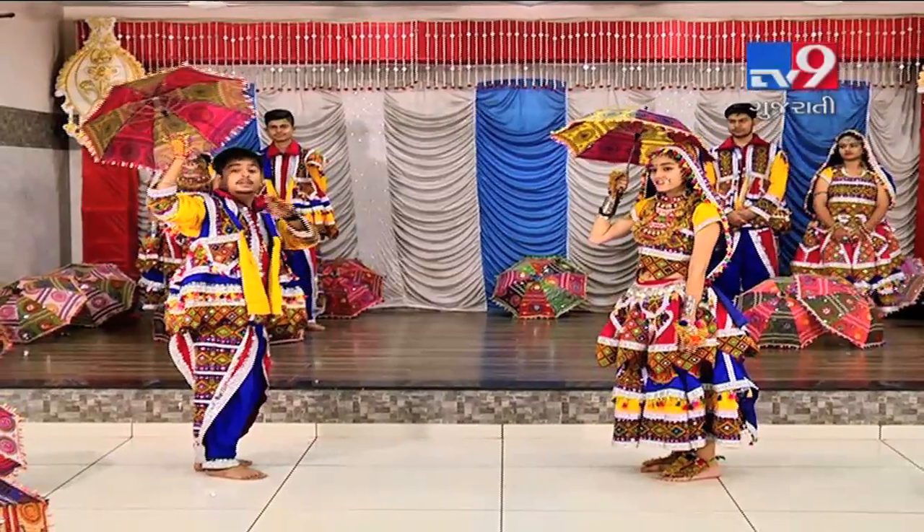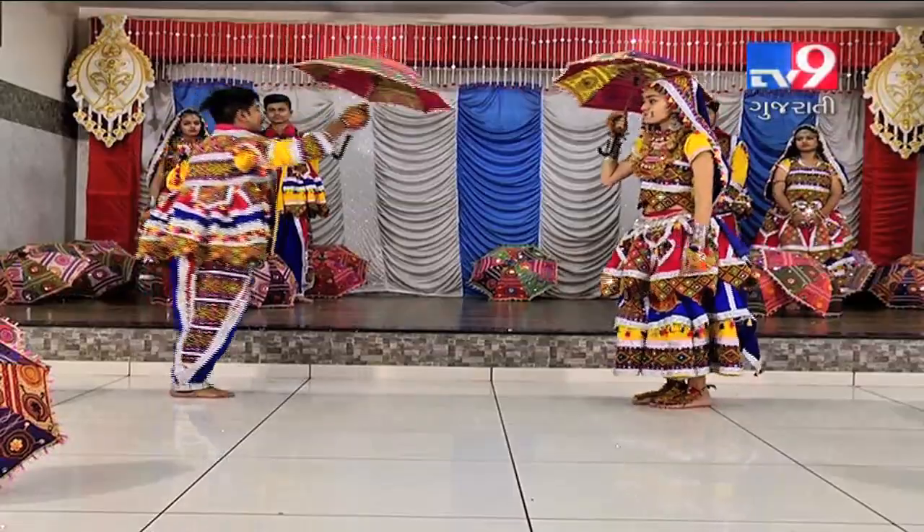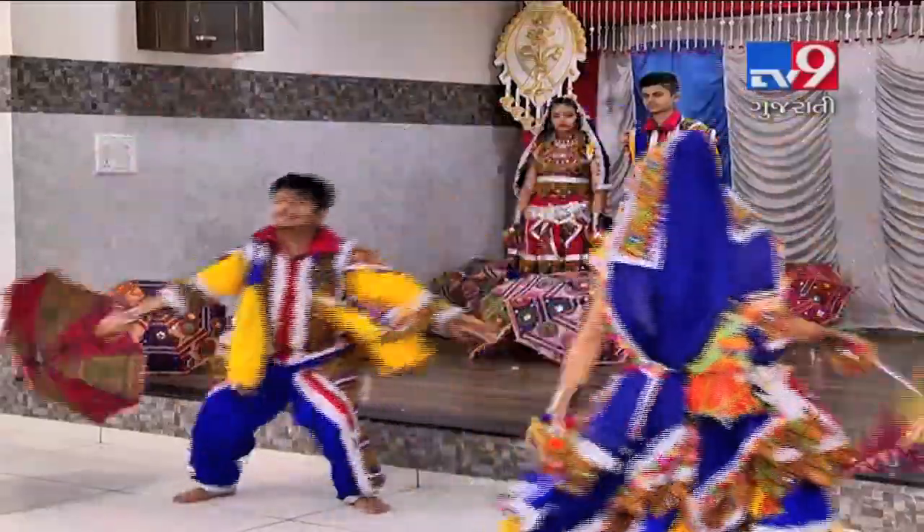Now we will jump. We will jump on our partner's left side. 5, 6, 7, go. 1, 2, 3, 4, 5, 6, 7, 8.